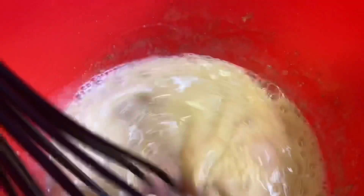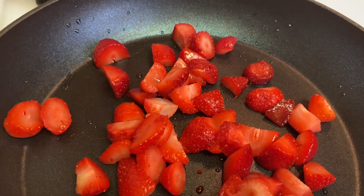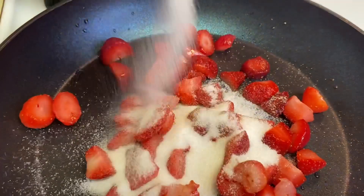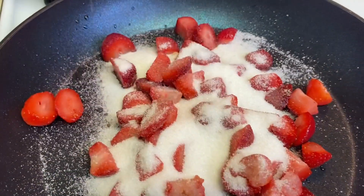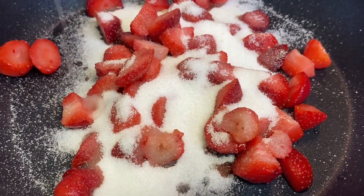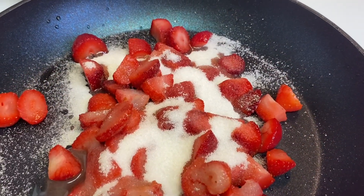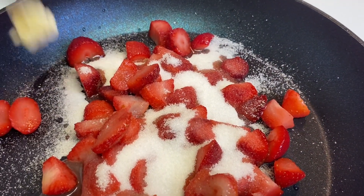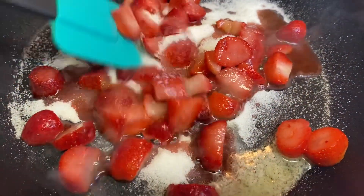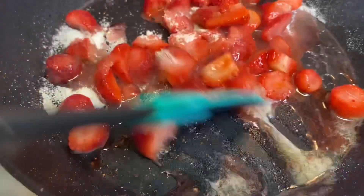This is gonna be really good y'all. Okay guys, let's get started with the sauce. I have some cut strawberries — I'm gonna add some sugar, a little swig of lemon juice, and just a very little butter. I'm gonna give this a little stir because as you can see the strawberries are making their own juice.